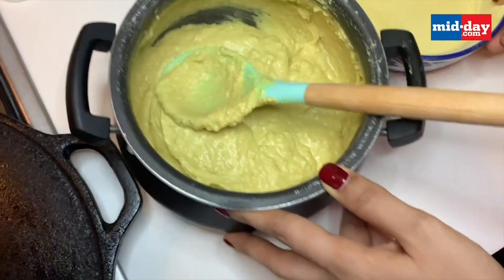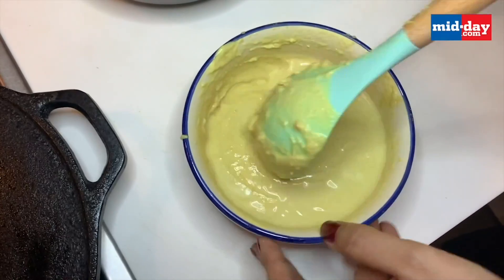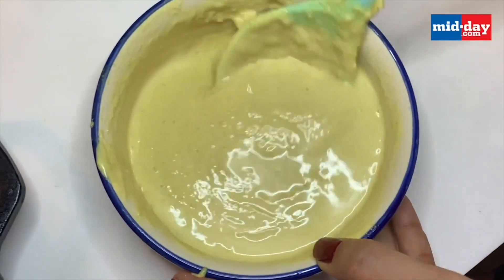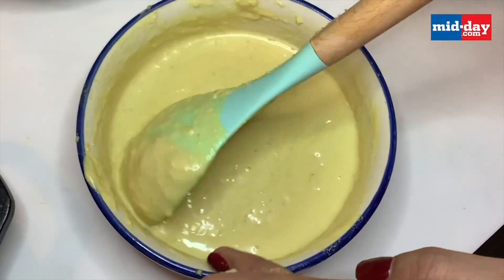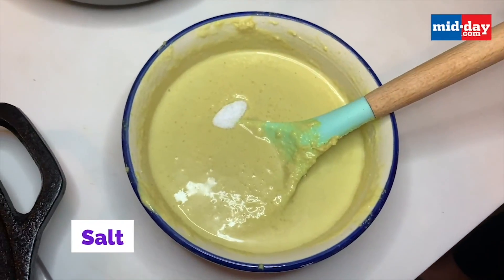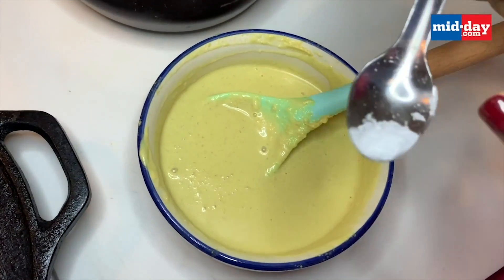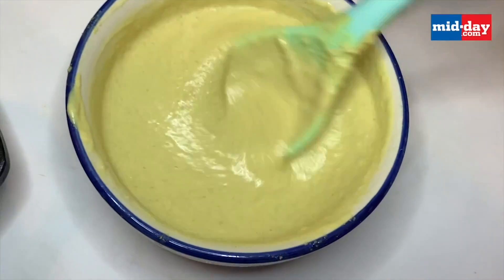I'm going to take some batter in a bowl and add a little bit of water to make it slightly more liquid, but not too much — it needs to be thicker than normal dosa batter, more like a pancake batter. I've added about three to four ladles of batter to about a cup and a half. Now I'm adding about a teaspoon of salt and mixing it well. I'm also adding one-fourth teaspoon of baking soda to make the dosa more spongy and soft.